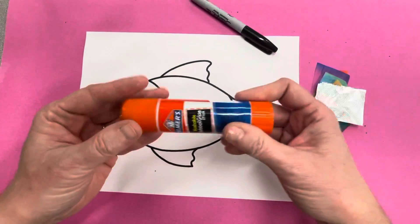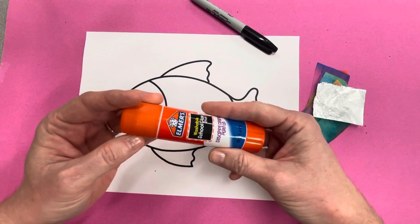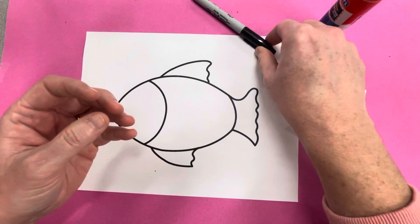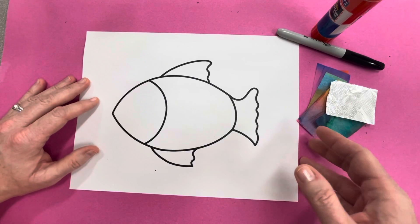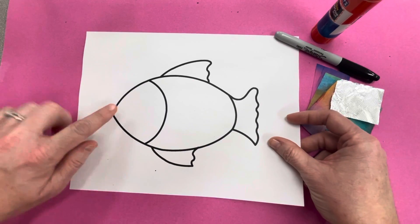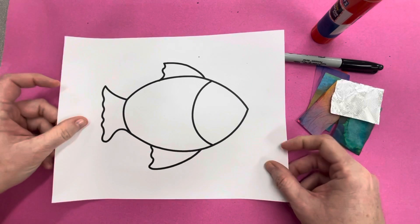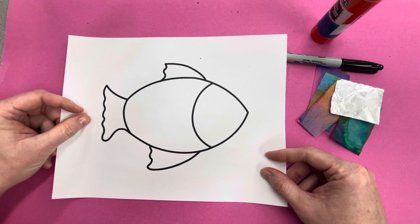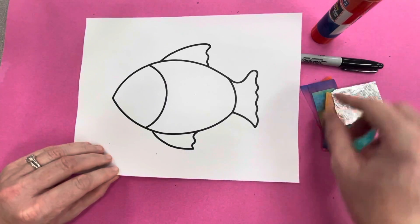You are going to need a glue stick. We do not need scissors for this project — just a glue stick and your Sharpie. The first thing you get to decide is whether your fish is pointing to the left, or you can flip it around and have your fish point to the right. Whichever way you decide for your fish to face is up to you.